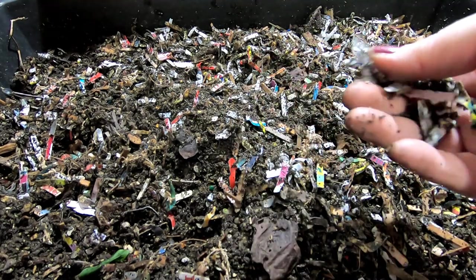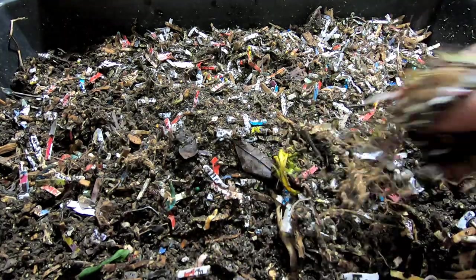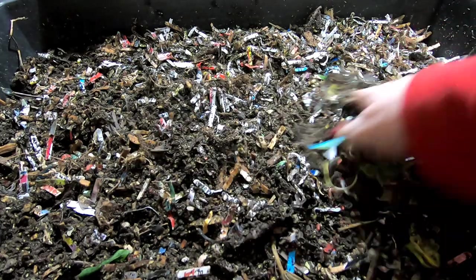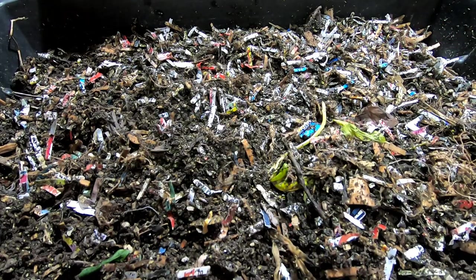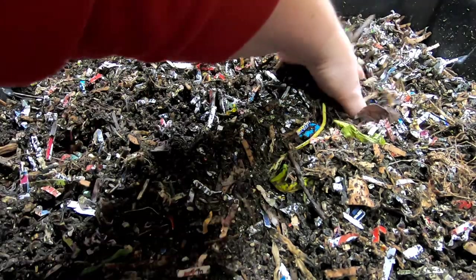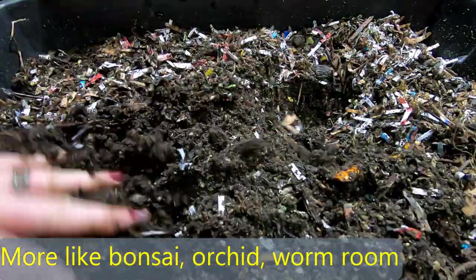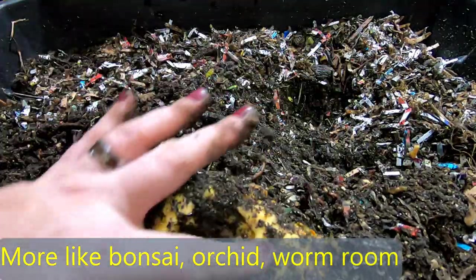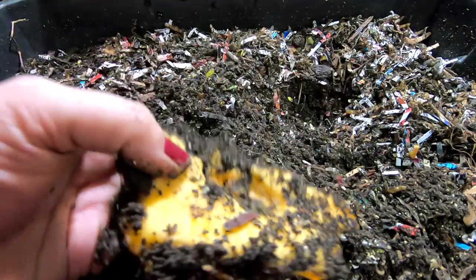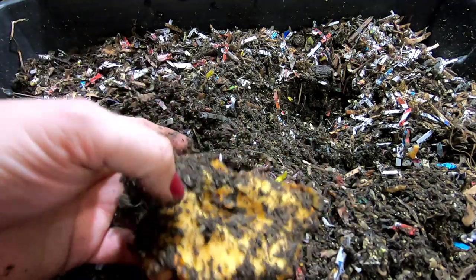The paper bedding that was in here is probably the equivalent of a one or two gallon bucket, and it's only been in there for a week and a half or two weeks. They are monsters when it comes to blowing through carbon. They are awesome — just not awesome at 60 degrees. They're awesome at 75-80 degrees, which is what this upstairs dining room is at. You can see they do eat whatever is rotten, whatever is soft.